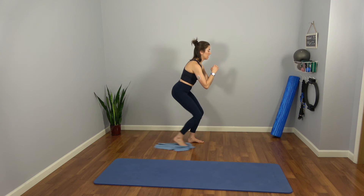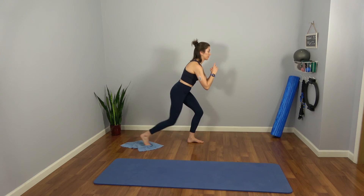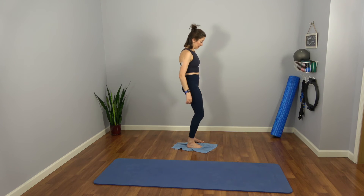I'm heavy through that left heel, lifting through my left obliques. We've got three. Last two. Last one. Stand it up — wiggle it out.